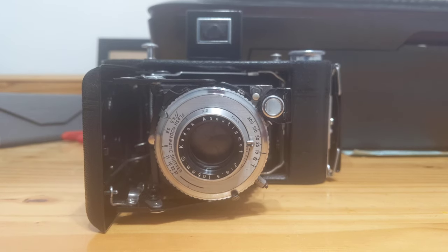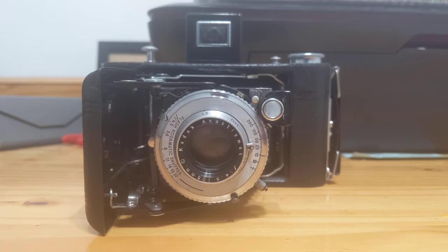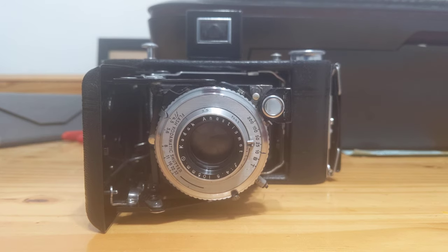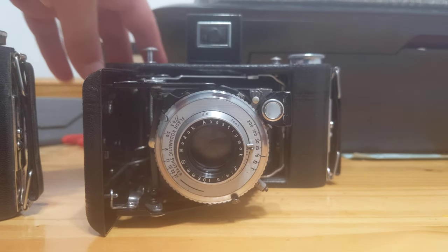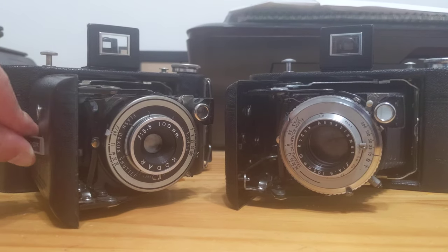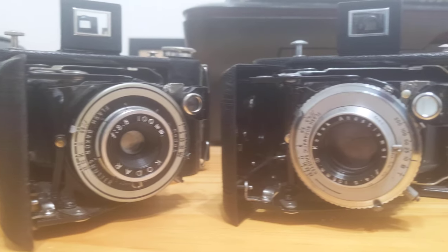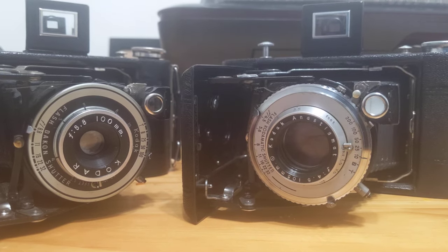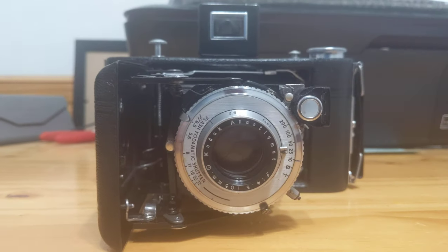You may remember in a previous video, which I will link in the description below, that I had reviewed a Kodak Vigilant 620 with an F8.8 lens and a Flash Dacon shutter. I do have it here with me. I'll put the two side by side briefly so that you may see them both. And while they are very similar cameras, you can see there are some subtle differences between the two. I'm going to go over those differences in a separate video. For now, we're just going to focus on the F4.5 version that you see in front of you.